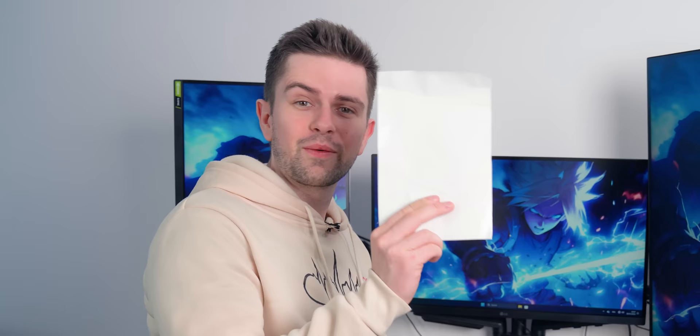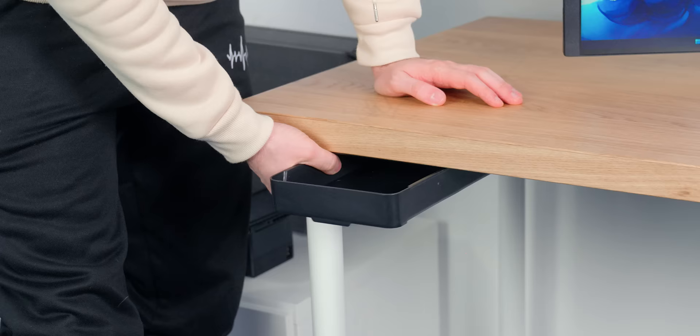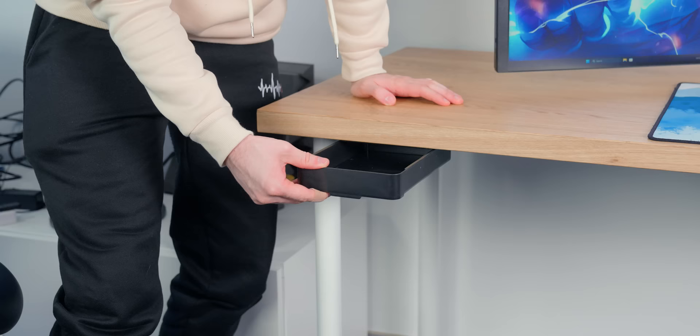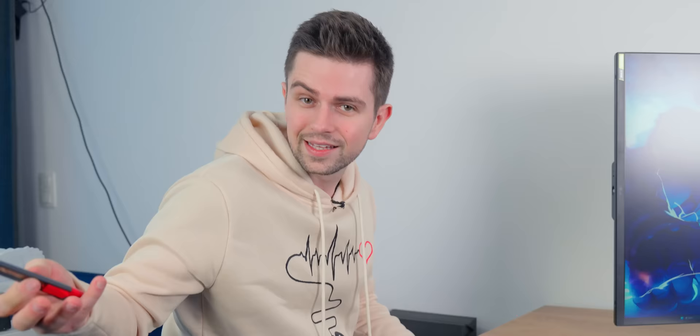This is a cheap plastic under-desk drawer and it's even flimsier than I expected. It comes with a huge piece of double-sided tape. I'm going to try to position it correctly and push it on — this is definitely not coming off. It is very flimsy though. When you open it, just don't use too much force. It's cheap, it works for storing simple stuff, and it's a great budget option.